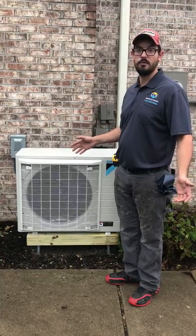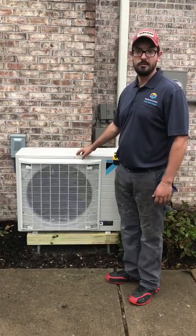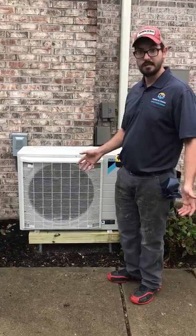If your AC is in a bad spot, maybe by a window and it's bothering you, this would definitely be the route to go. Just something to keep in mind.